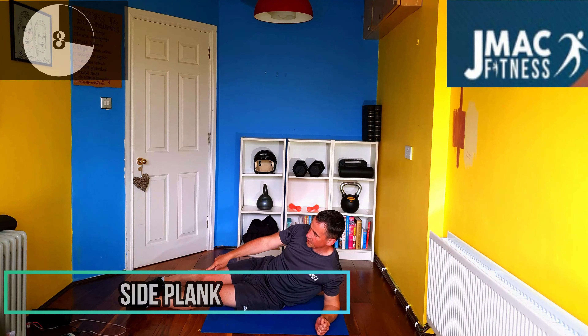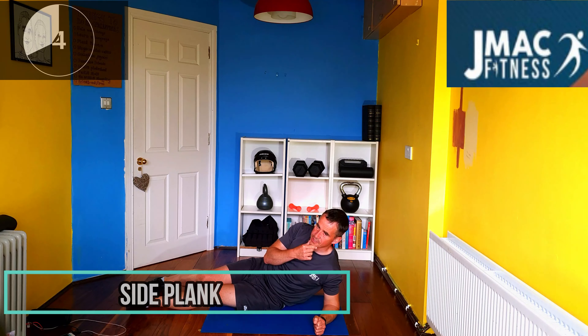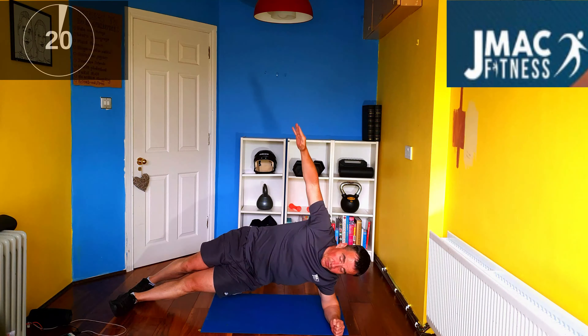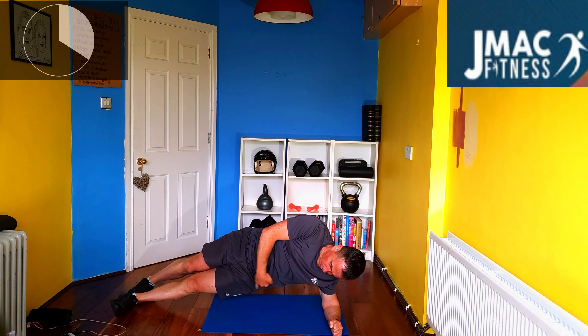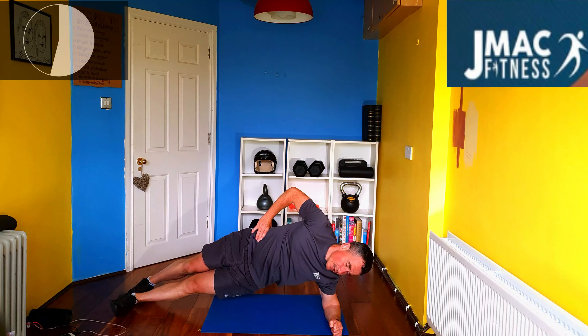Go straight to the side plank again, two feet together at the end. Sit right into it, take your rest. Put the hand up if you want, whatever you want to do. But we want that core engaged constantly — straight line all the way through. Hit the mobility, hit the shoulders, core, everything.